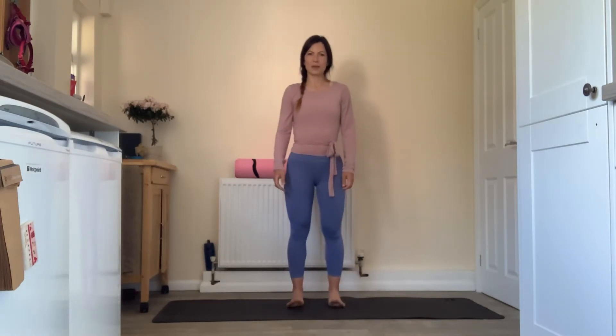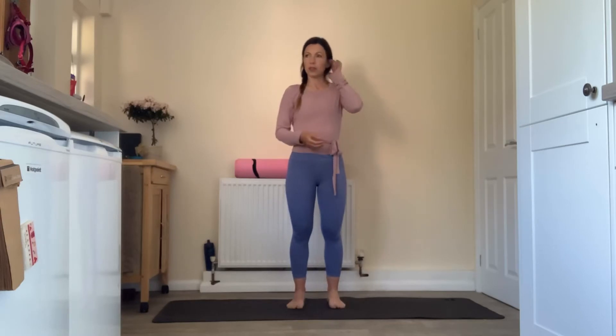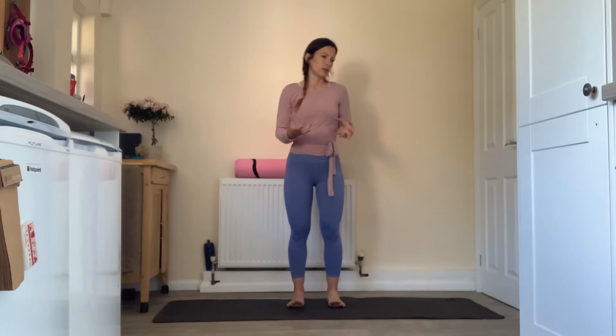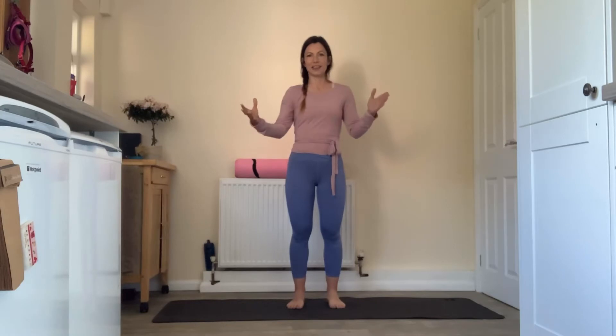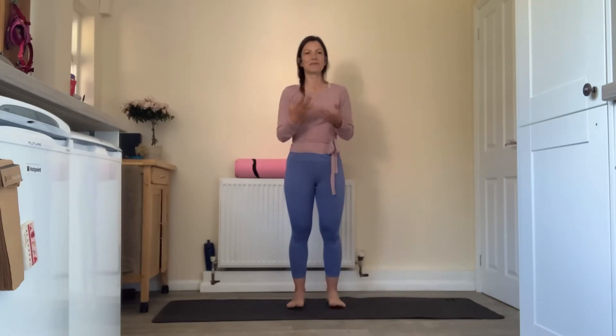Hi, good morning, welcome to yoga. So we've got quite a stand-y-up-y kind of a practice today — entirely standing practice actually. We're gonna ground on the floor, we're gonna finish with a shavasana, but the standing work is all standing. We've got our sun salutations and then our static postures are all going to be standing today.